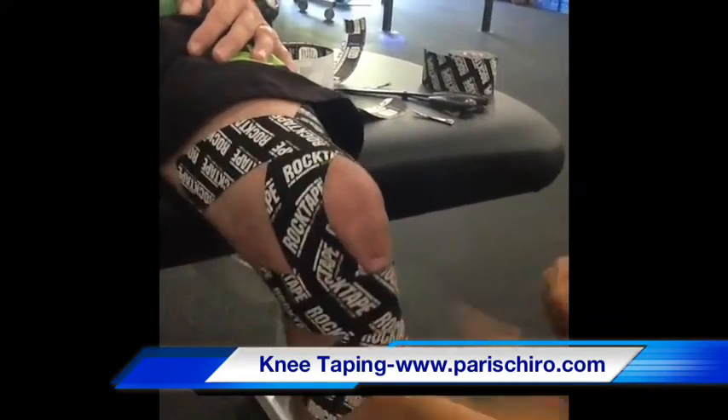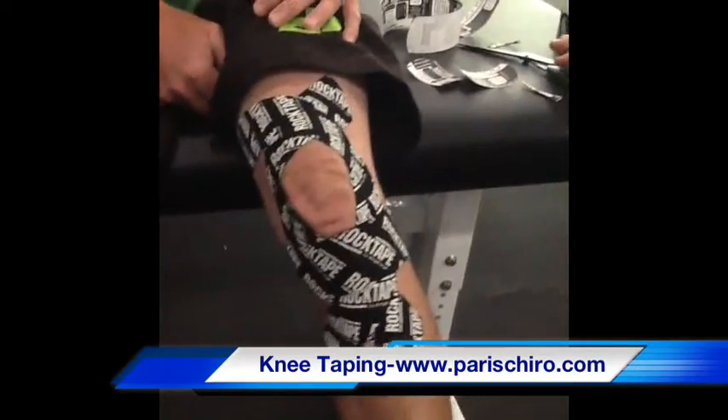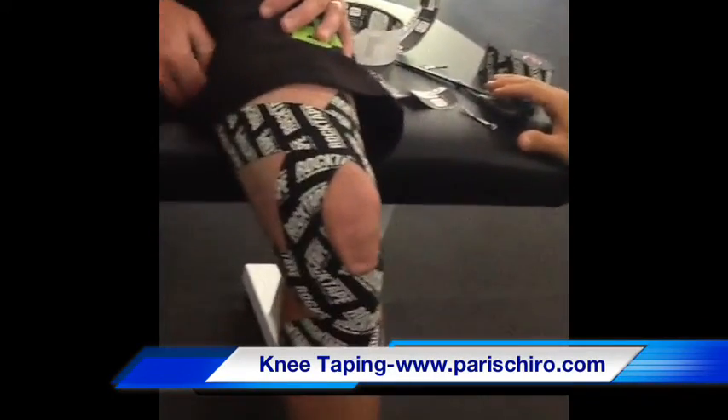And that is a RockTape H2O taping for the knee. To be continued. Thank you.